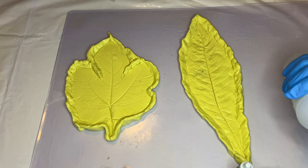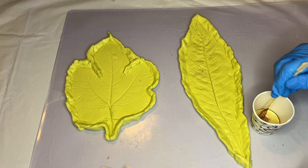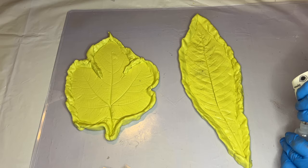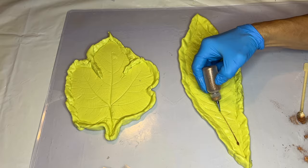In a small cup, she pours in some isopropyl alcohol and adds in Pinata's gold alcohol ink. She also adds in a small amount of bronze metallic powder. She mixes that all together and then pours it into a small bottle for easy application.